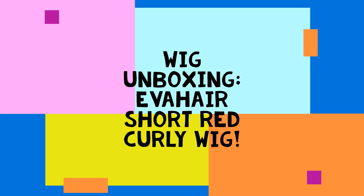So sit back, grab yourselves a cup of coffee. I'll be right back. Okay everybody, I'm back. Here's the package from Eva Hair. I have actually forgotten which one I asked the lady to send, so this is going to be just as big a surprise to me as it is to you.